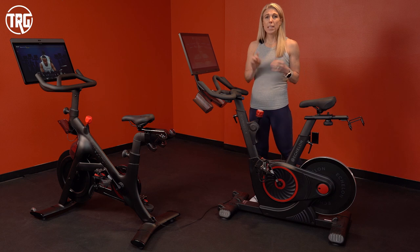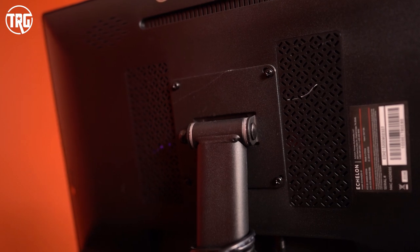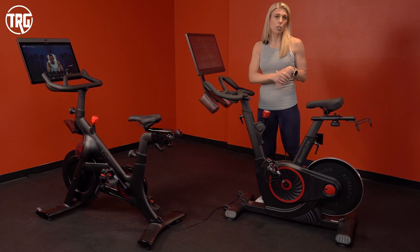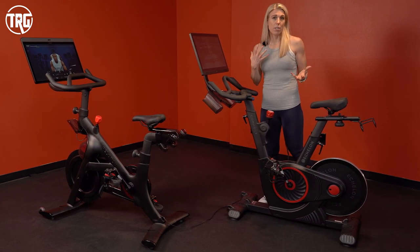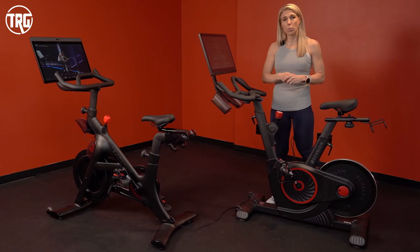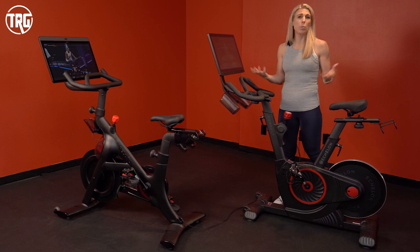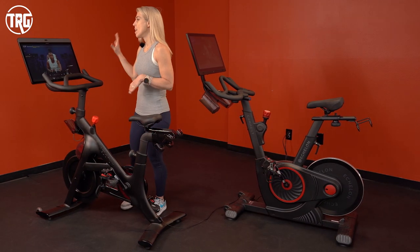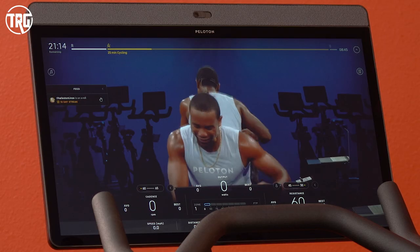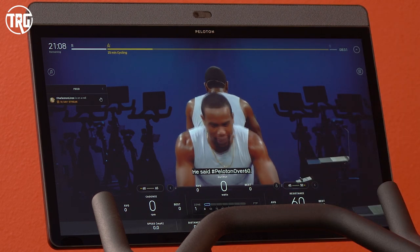The Echelon is Bluetooth-enabled so it will sync with your headphones. It has speakers on the back — they're fine but not great — plus a few small speakers on the front. Metrics are roughly the same and it includes a leaderboard. The screen is a 22-inch touchscreen compared to the 24-inch on the Peloton, though screen size is less of a concern to me than overall production quality. By comparison, I've loaded a Peloton program so you can get an idea of the touchscreen and graphics — it has some of the best graphics I've used on any fitness equipment: very clear, crisp, great resolution.